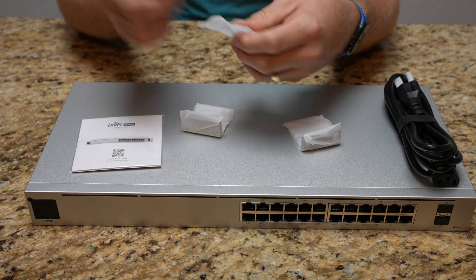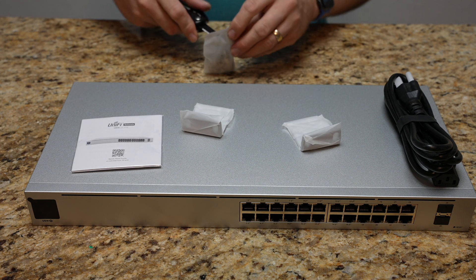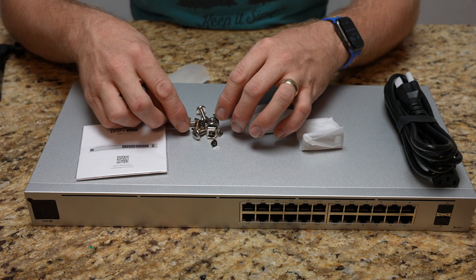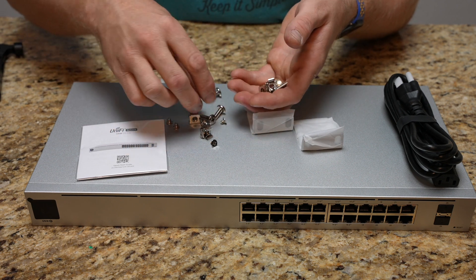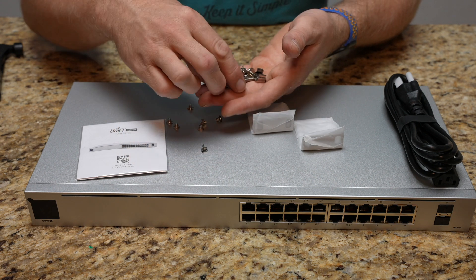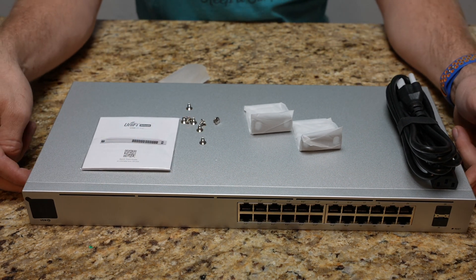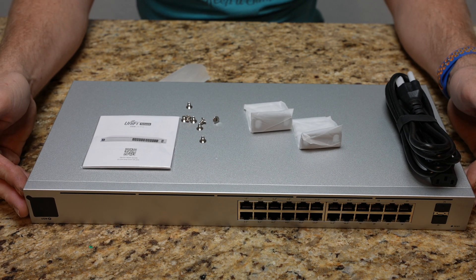I don't think I need to film this again, but we're going to go ahead and install the rack ears. We have pieces to actually mount in the rack, then we have our rack ear screws — you really can't confuse them. The big ones are for the rack, along with the rack nuts, but my rack doesn't require rack nuts. I'm just going to use these like we did with the Dream Machine, mount the rack ears, and then go ahead and install it.